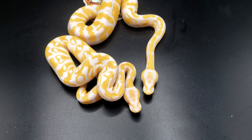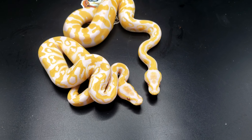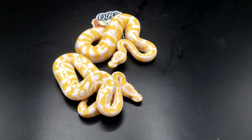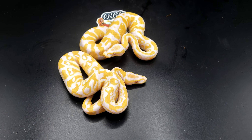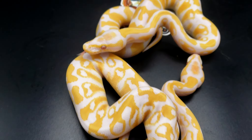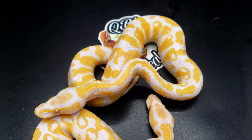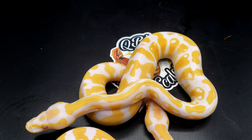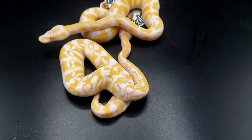Here we have the two lavender albinos. One's pastel and one's not. The way you can tell is that the pastel one has a washed-out head — instead of an orange head, it has a yellow head. This one here has an orange head. This one here does not have an orange head, but the colors are actually brighter on this one as well. So that's another way to tell that it has pastel.